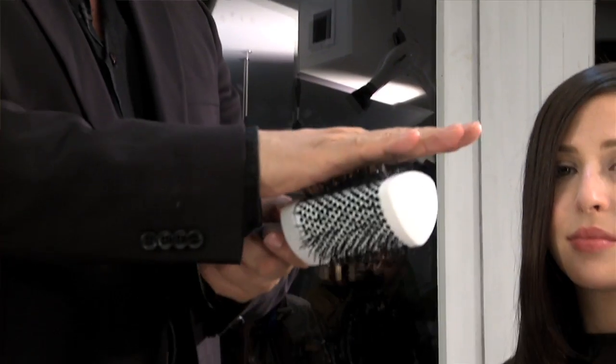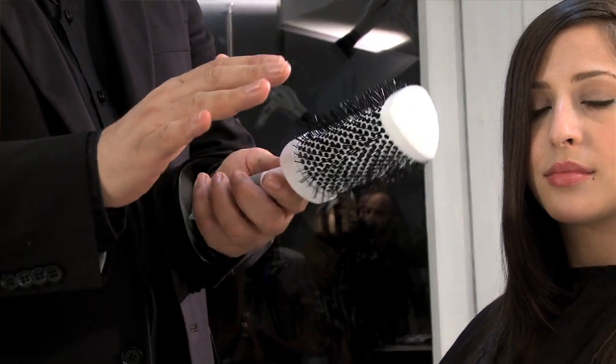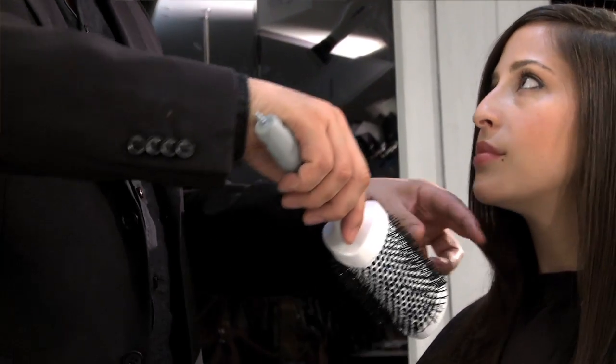All they do is put the brush in their hair and slide it right the way down. The brush is flat on three sides, which allows for a nice smooth end result.